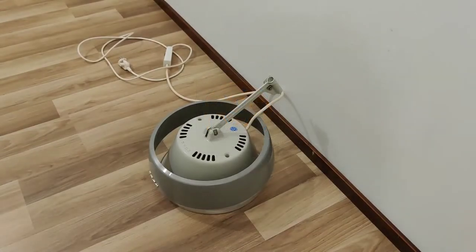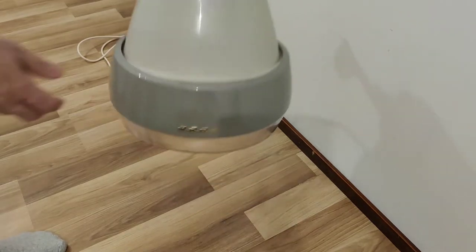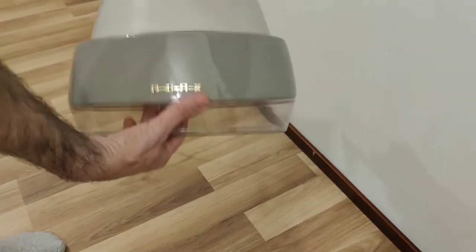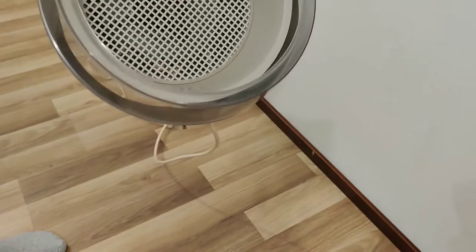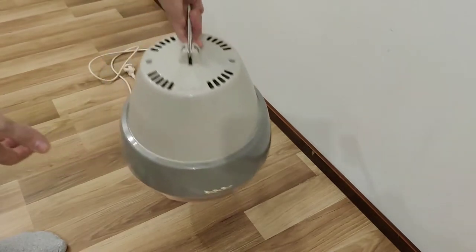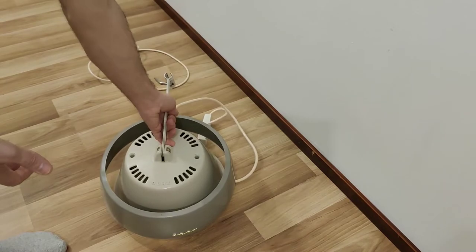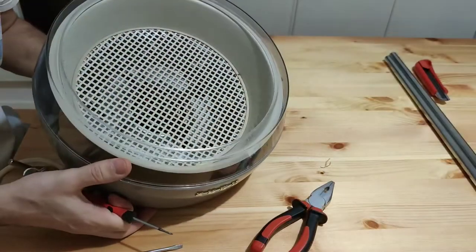Hi! This time we decided to convert a vintage salon hairdryer to a floor lamp. We had this project for a while, but it wasn't easy to find a suitable and good salon hairdryer. After some time of searching, we finally found one — a salon hairdryer manufactured by ADEX company from Norway, which is a company that still operates and produces various heating elements.